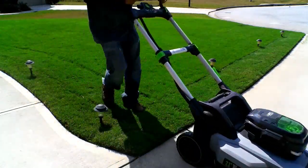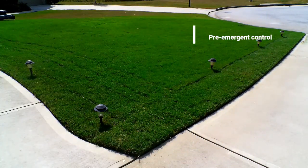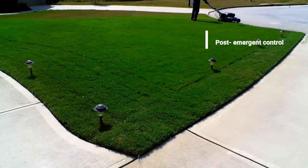In the landscaping world, weed control is treated in two ways: either we target it pre-emergently, meaning before it pops, or post-emergently, meaning we target it after it is established.